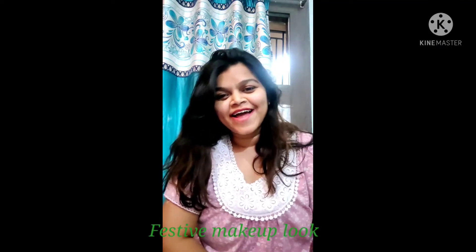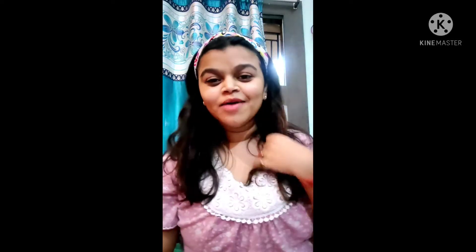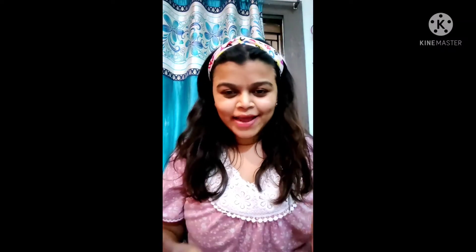Hi guys, my name is Kanika and welcome back to my YouTube channel. In today's video I'll be sharing a makeup look for festivals. I'm not a complete pro at makeup, but simple makeup I can guide you through.